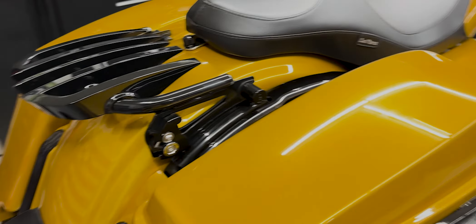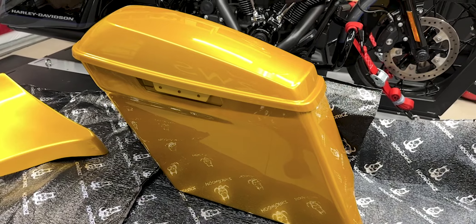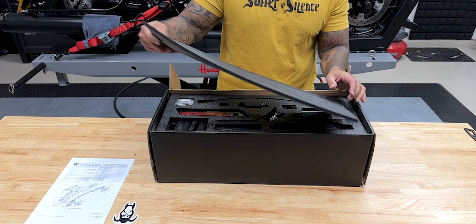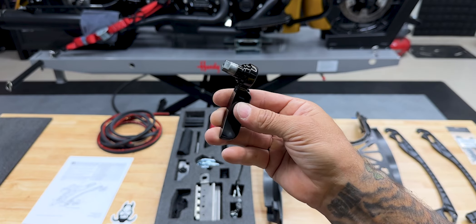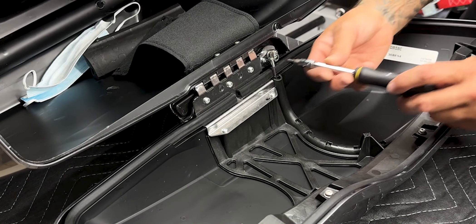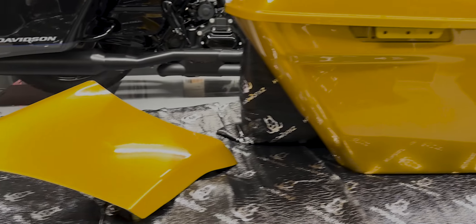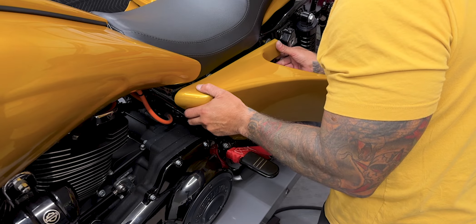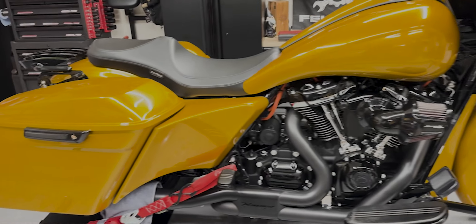These color matched 4-inch dual cut stretch saddlebags are made using high quality OEM grade ABS plastic and come pre-drilled, ready to assemble. You can complete this bag setup with the Hogwork's One Touch Hardware and Latch Kit in either gloss black or chrome, or you can simply reuse your existing OEM hardware. And if you're getting serious about really stretching out your bagger, pair these bags with a set of Hogwork's Color Match Stretch Side Covers — a direct snap-on replacement of your stock covers, a perfect complement to any stretch bags.